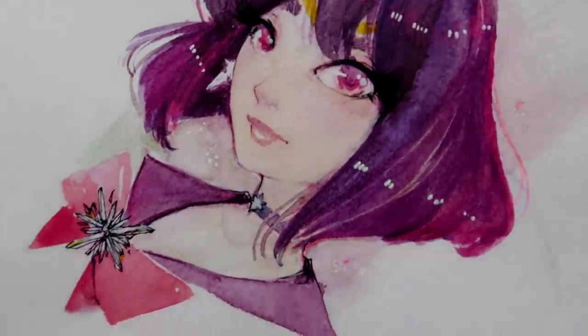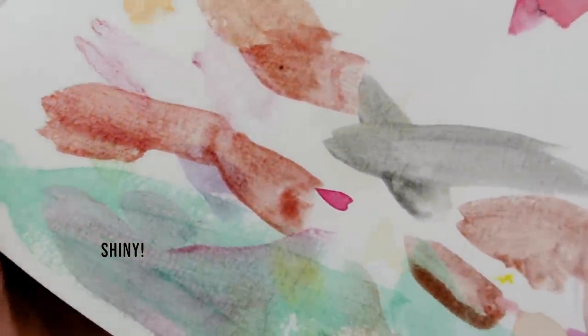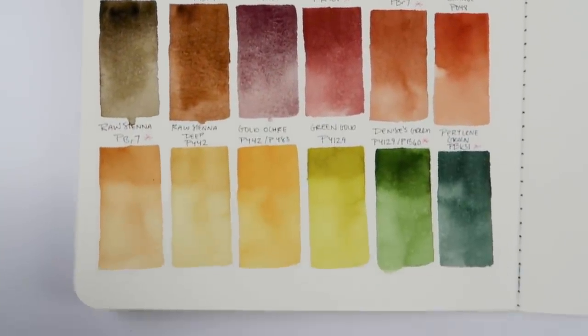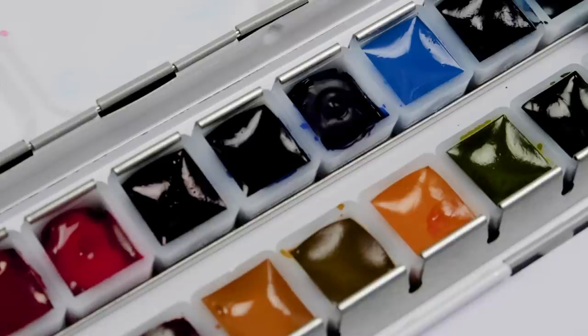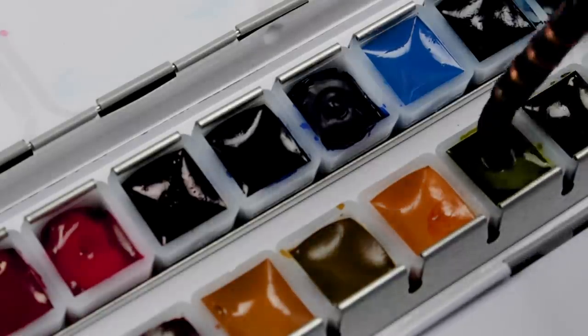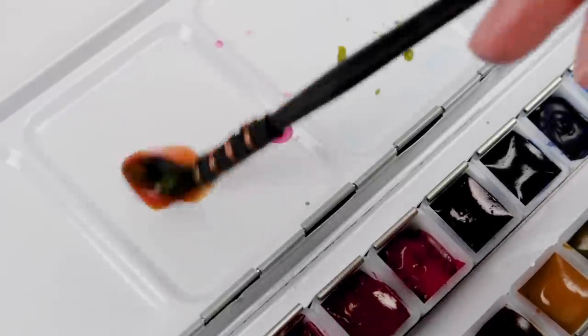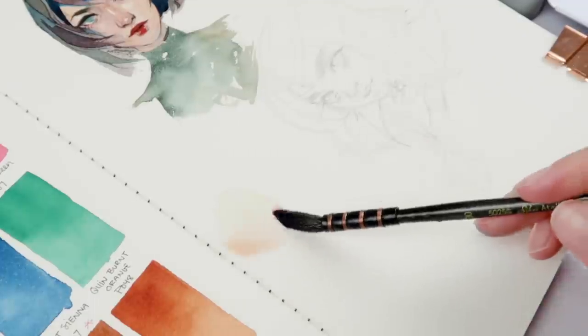I don't know which episode this was or what I was thinking back then. For this whole challenge I'm not referencing any of those videos so I don't get influenced. This may not be a fair 'draw this again' challenge because I believe when I did the initial portrait I was using the Yasutomo pearlescent watercolors — rather gummy. I had a difficult time using them and I don't have them in my collection anymore — I gave those away.